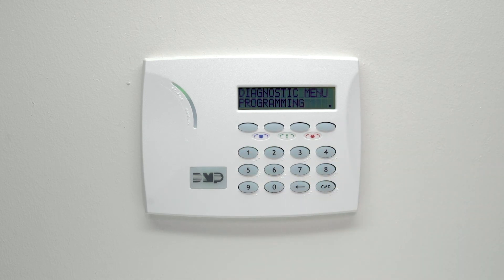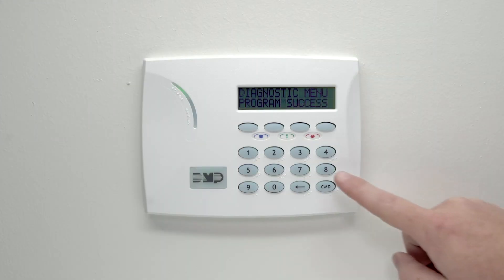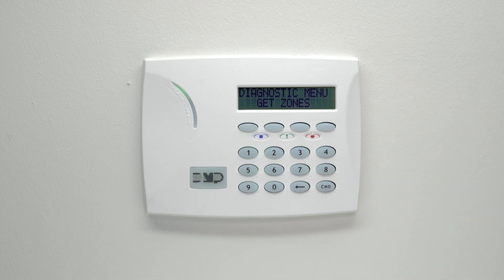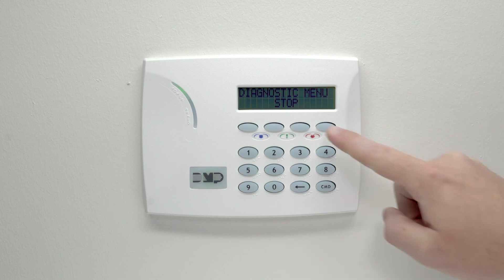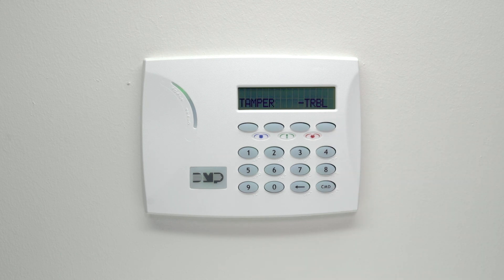The dual-com will begin configuring the Vista panel. When configuration is finished, the keypad will display get zones. Press any select key to begin retrieving zones from the Vista panel. The number of zones is displayed on the keypad. When the dual-com is finished retrieving zones, press command until you see stop and press any select key to exit the diagnostics menu.